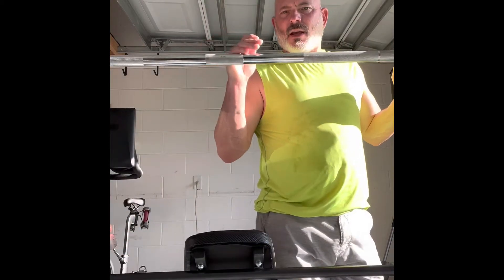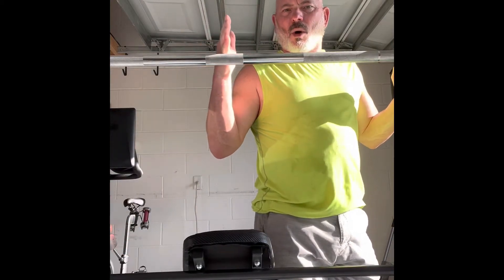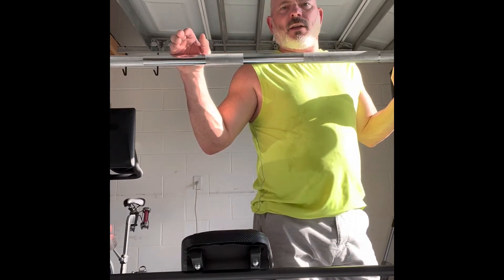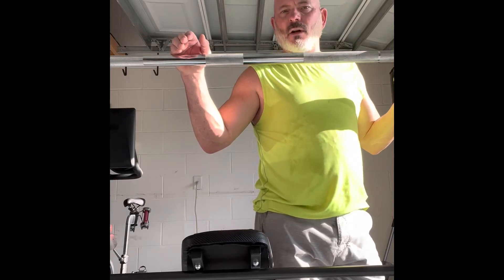What I've found is less weight, more reps, more frequency — especially as you get older — is going to be way better for you. Better results, you feel better.